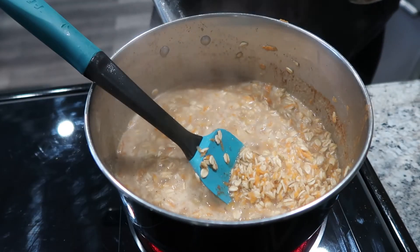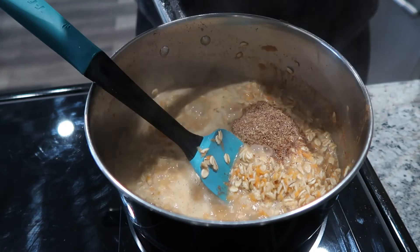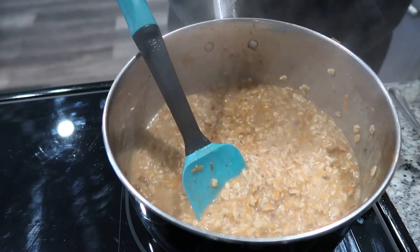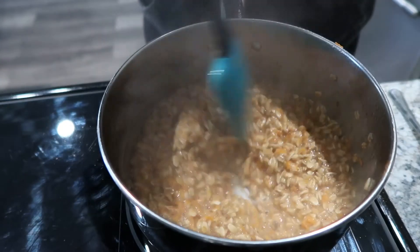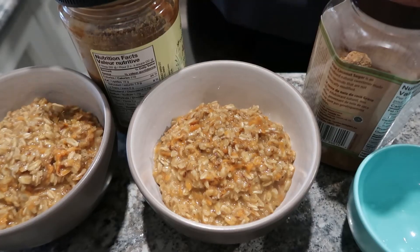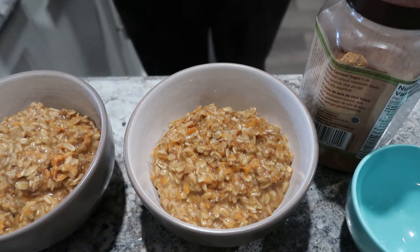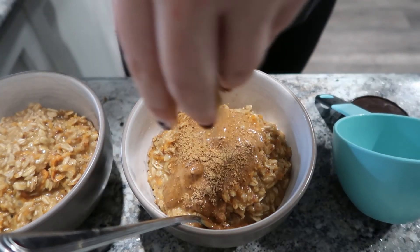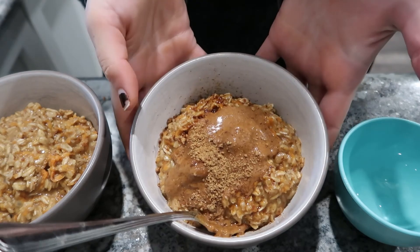For health benefits I'm adding a tablespoon of flax seeds and some crushed walnuts. Adding a little bit of salt just for flavor enhancement. I'll write everything down in the description box. I have a bit of a sweet tooth today so I'm going to add a little bit of almond butter and a tiny sprinkle of coconut sugar — you can use regular brown sugar too. And there you have it: very quick, easy spiced carrot cake oats.